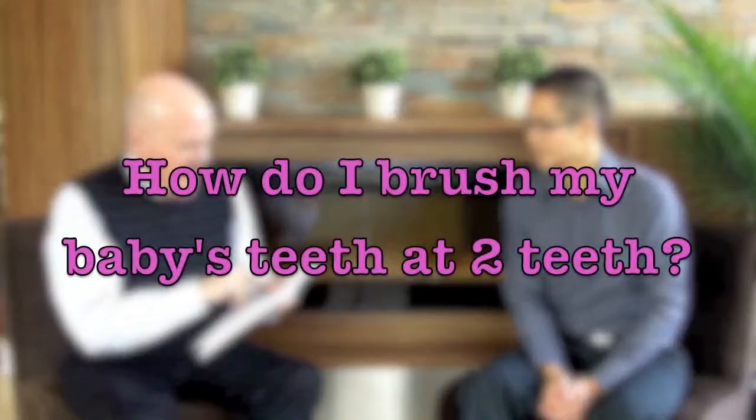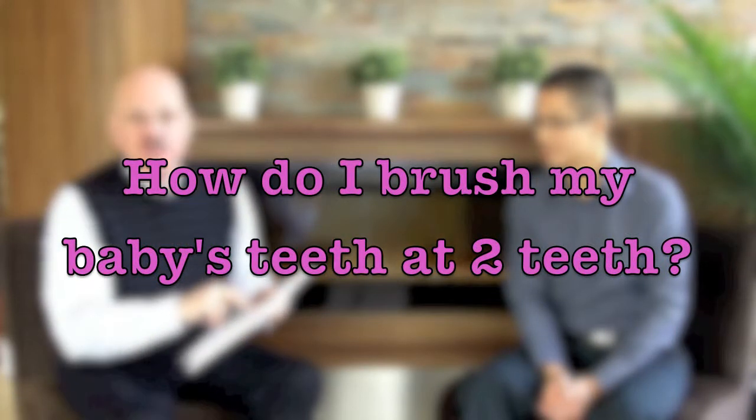I had an earlier question where I reinterpreted it after learning some things from you. This one might be one to reinterpret as well. The question written here says, 'How do I brush my baby's teeth at two teeth?' Well, that could be asking about the physical way — how do I get in there and clean those teeth. And the other way to interpret that, as a new granddad, could simply be: how do I even do this? Dr. Long, how do I brush my baby's teeth when the child only has two teeth?